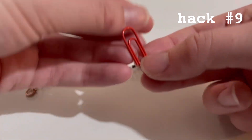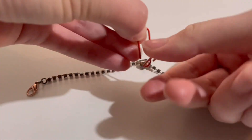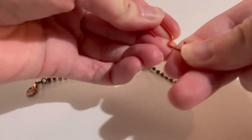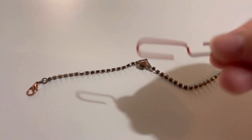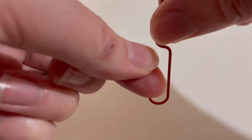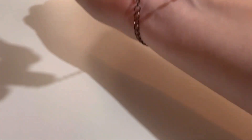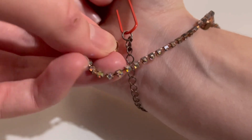This next one is a bracelet clasp hack — very simple. You just take a paperclip and open it up, then hook the bracelet on one end of the paperclip. Then hold the paperclip in your hand while you wrap the bracelet around your wrist, and use it to hook the clasp easily.